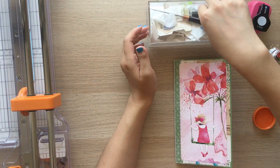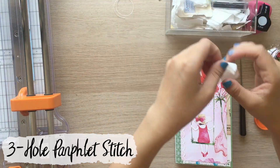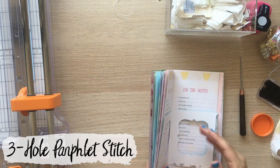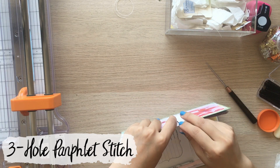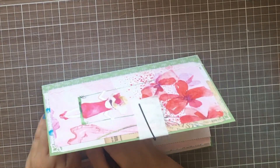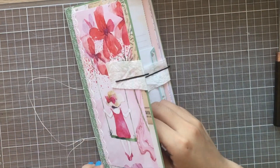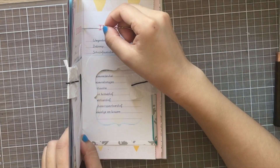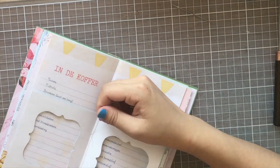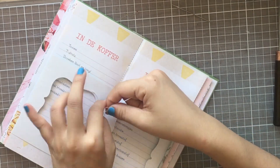Now I'm binding. I used a 3-hole pamphlet stitch, which I think is the simplest binding method and my favorite. I used 3-hole because there weren't really small pages in this notebook — but if you have a page smaller than half the length, in this case smaller than about 11cm since the notebook is 21cm tall, it's better to use a 5-hole pamphlet stitch. It'll be more secure and sturdier.